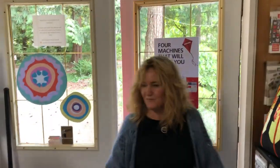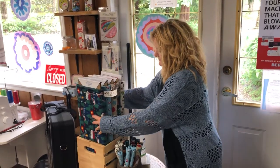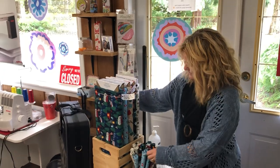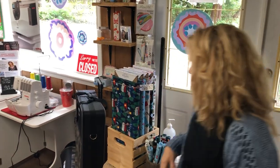Hi everybody, welcome to Happy Daries. It is June 16th. So summer is arriving, and we have some great camping fabrics here. I'm going to make some placemats, little lanterns, little trailers. Very seasonal, very, very now.